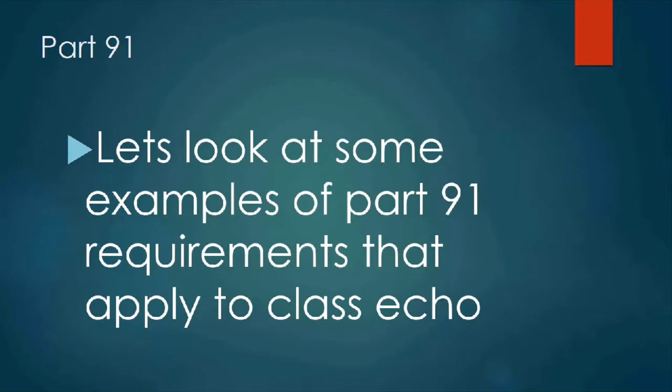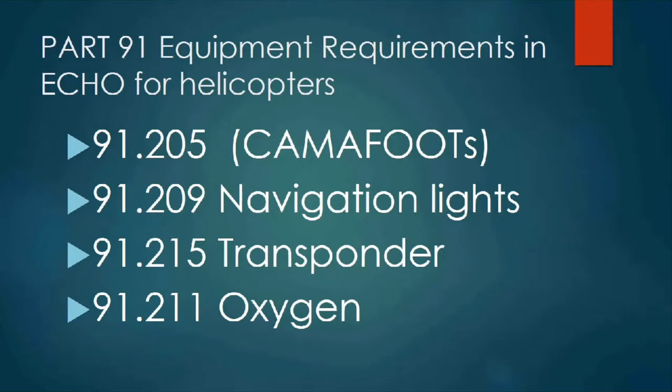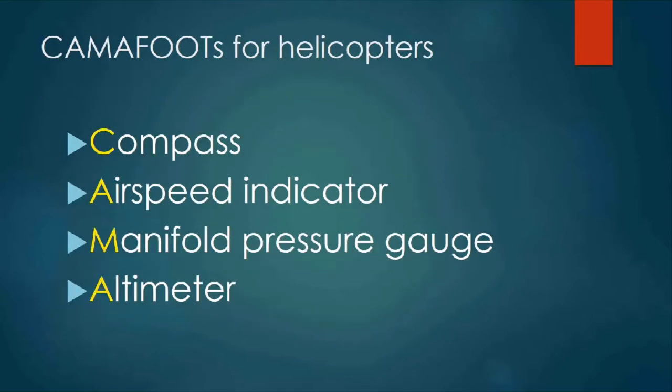Quotes from Part 71 for Bravo, Charlie, and Delta airspace all read the same: consist of specified airspace within which all aircraft operators are subject to operating rules and equipment requirements specified in Part 91 of this chapter. Let's look at some examples of Part 91 requirements that apply to Class Echo. Remember, the word helicopter and aircraft apply to helicopter pilots — the word airplane does not.